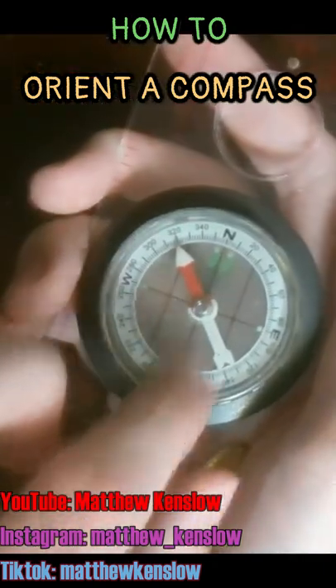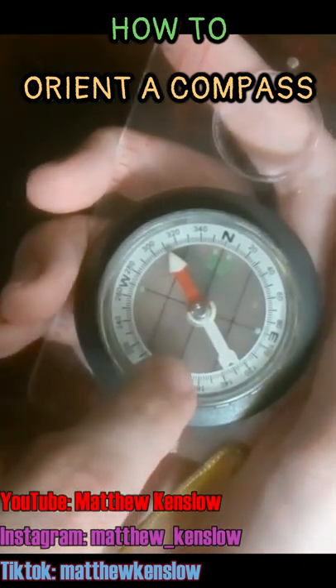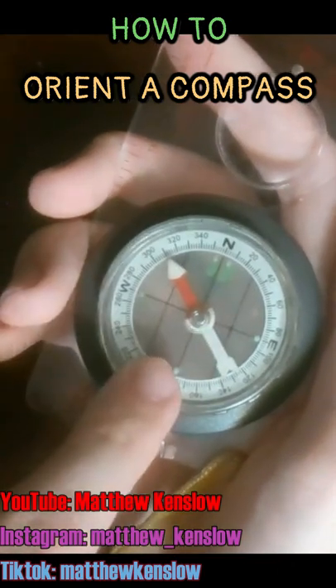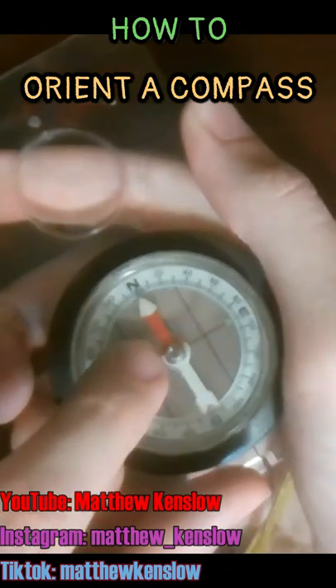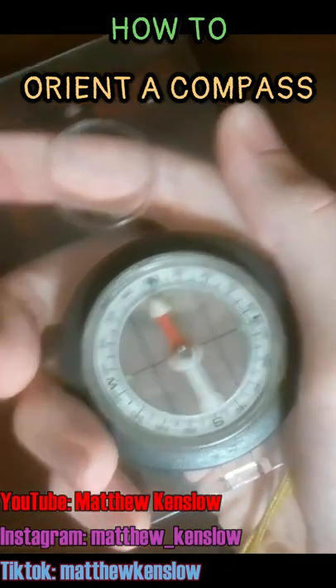Remember, in this compass it doesn't really show the orienting arrow clearly, but the orienting arrow is an arrow that's inside the housing and points to the north in the housing. You want to turn until the magnetic needle is inside the orienting arrow. Therefore, you've oriented the compass and you're now facing north.